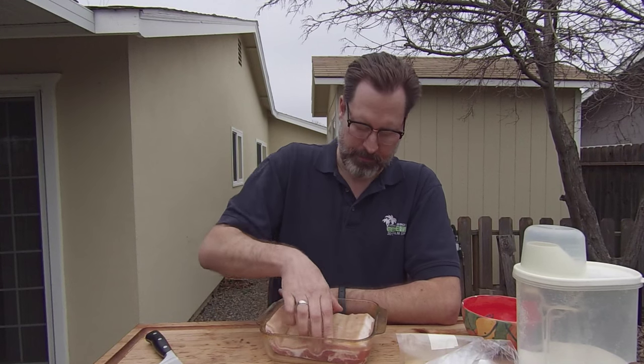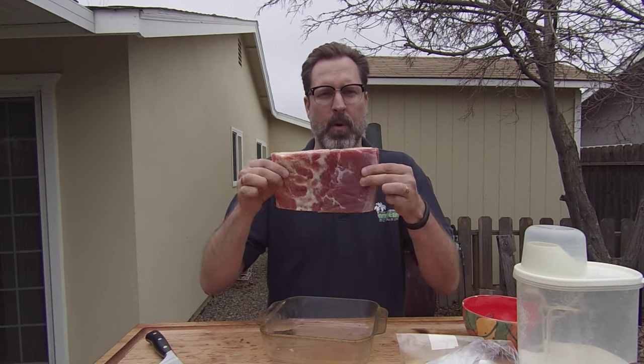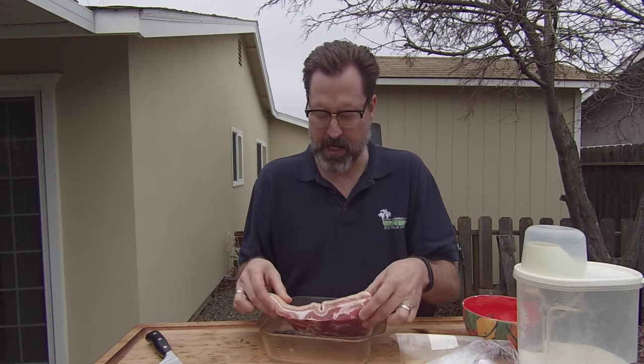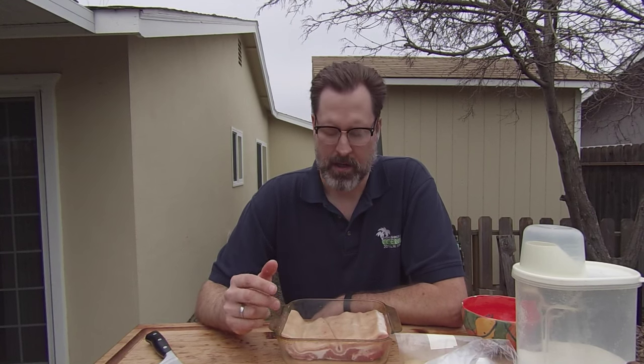Hey gang, welcome back to another episode of Smoked Meat with Jeff. This week we're going to be making some homemade smoked bacon. It takes about a little over a week to do, so we're going to take a little piece of pork belly like this and turn it into some delectable homemade smoked bacon. It's actually not as hard as it sounds. There's going to be a week-long curing process and then just a few hours on the smoker to give this thing some nice smoked flavor, so we can have some of our own homemade bacon cut as thick or as thin as you want.